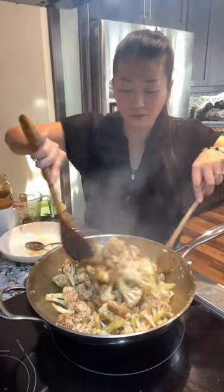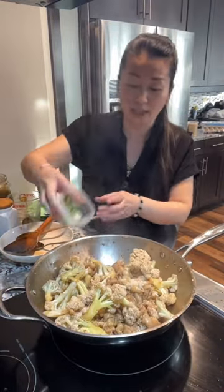After that, this stir-fried cauliflower and chicken is done. We can top it with some green onion.